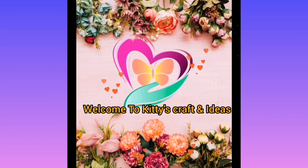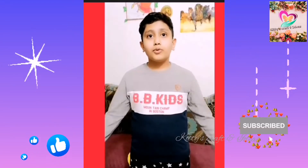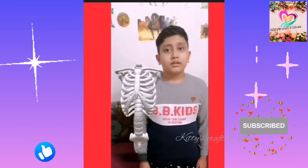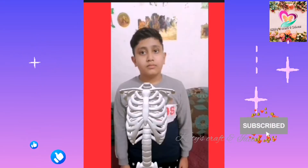Hi friends, welcome to Get These Crafting Ideas. If you like this video, please subscribe, like, and share.